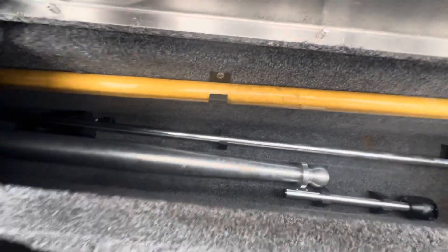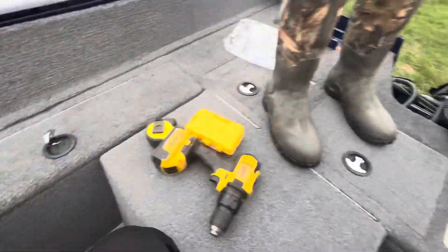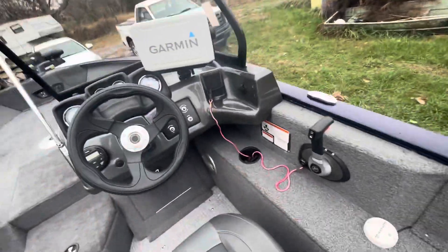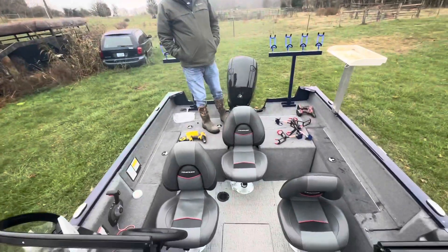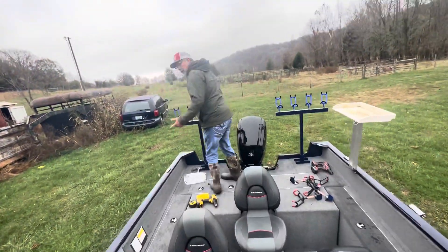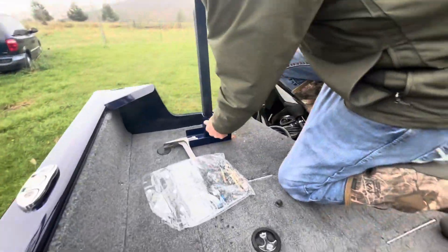This is the Tracker — it's a 2021 model Pro Guide V-175 Combo. The combo means it comes with the jump seats and the ski pylon, so there's another storage area where you can screw the ski pylon in if you want to use it. Daddy tends to gripe about pleasure boaters, but my boys and my little sister have already said they're ready to go skiing.